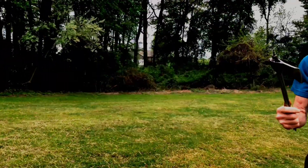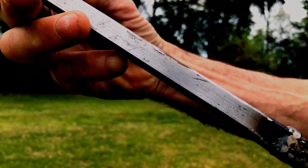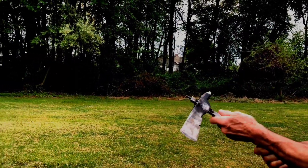Here's another custom hatchet — still a work in progress. Deadly, very heavy. All made out of scrap: an old hatchet and some archery field tips.